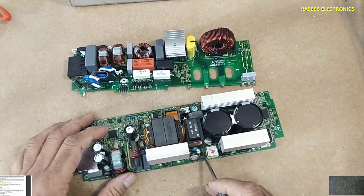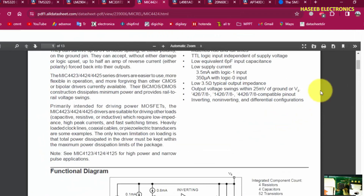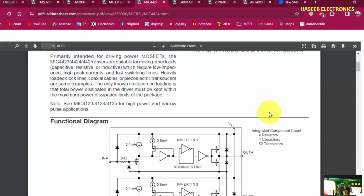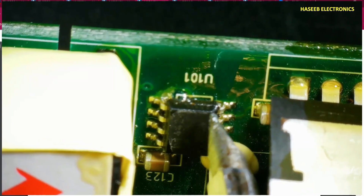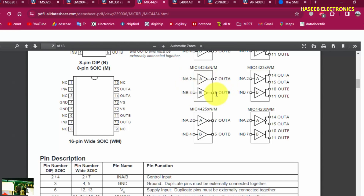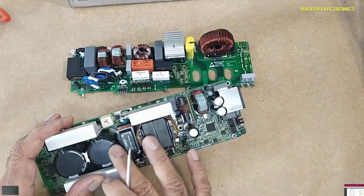Now here is a MOSFET low-side driver — the MIC4424, a low-side MOSFET driver IC. This IC receives input signals from any switching device at pins 2 and 4 (inputs A and B), with outputs on pins 5 and 7. These outputs drive these MOSFETs, which in turn drive the power transformer for the output.